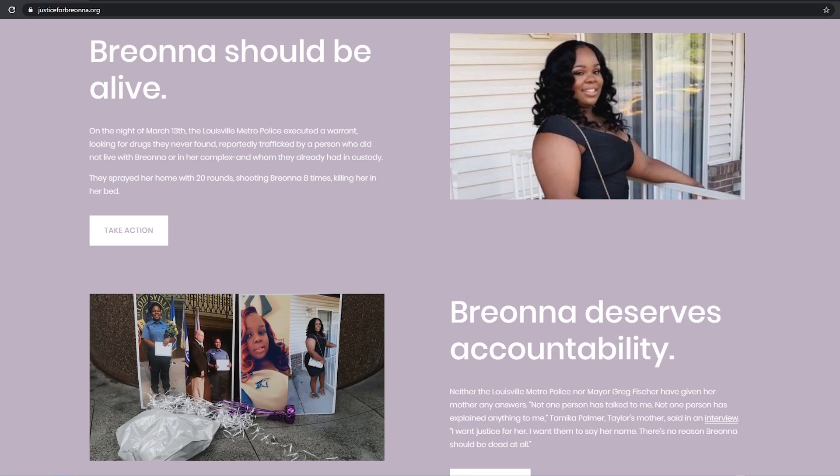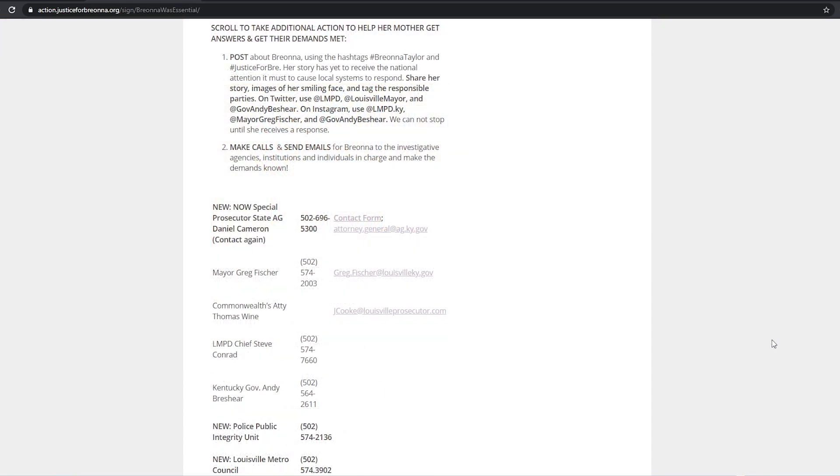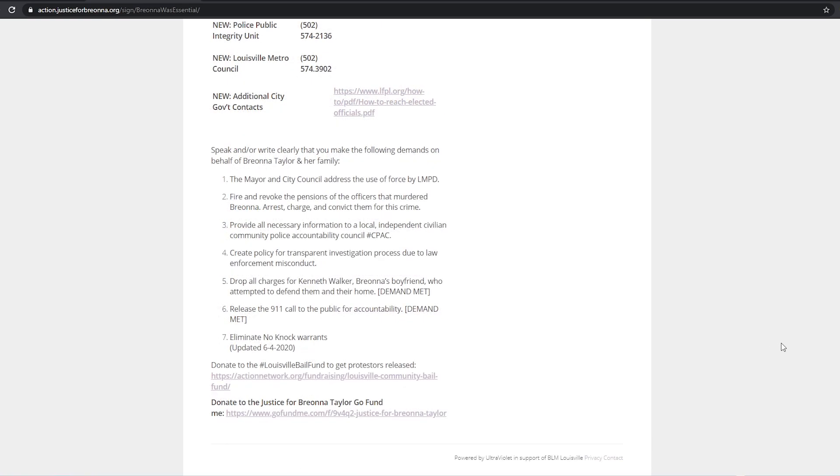These no-knock warrants are now illegal in Louisville thanks to the passing of Breonna's Law. Please stand with Breonna and demand justice for her by signing the petition, writing to and calling Kentucky state officials and local Louisville officials, and if you're able to, donating to the Louisville Bail Fund or the Justice for Breonna Taylor GoFundMe.